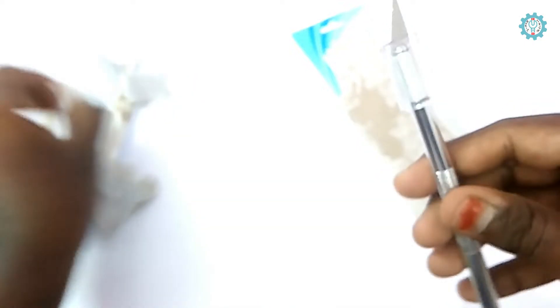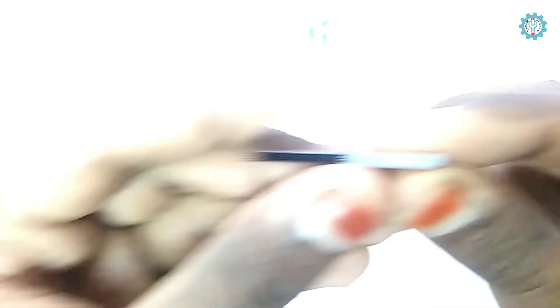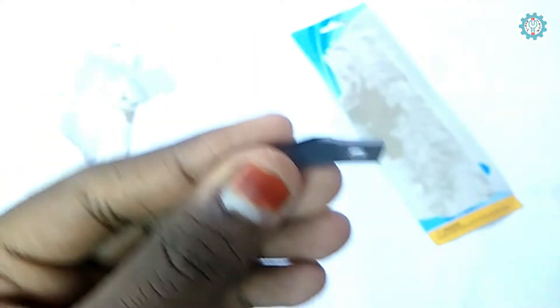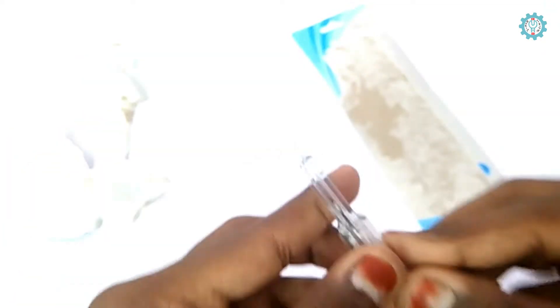They have provided five blades with it. Here I count them — one, two, three, four — yes, four additional blades are there. In total they have provided five blades, and I'll keep them safe for future use.